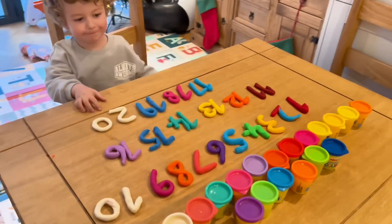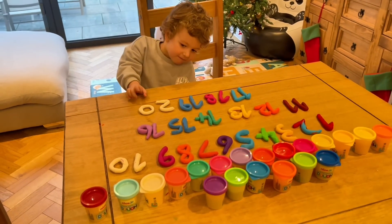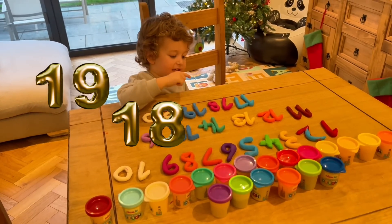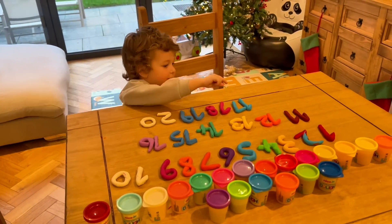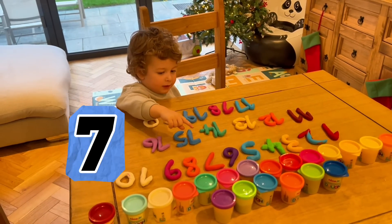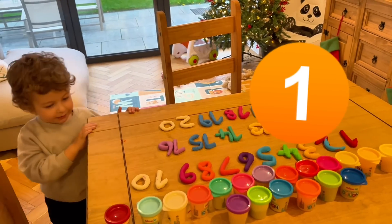You have so many Play-Dohs! How about you count them from twenty to one backward? Twenty... twenty, nineteen, eighteen, seventeen, sixteen, fifteen, fourteen, thirteen, twelve, eleven, ten, nine, eight, seven, six, five, four, three, two, one!